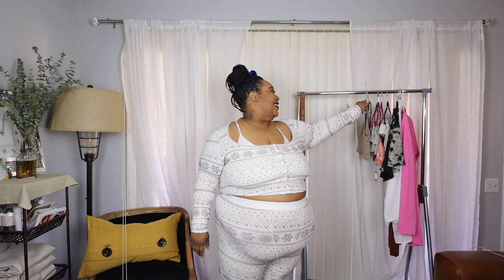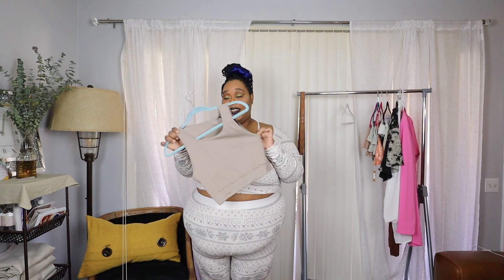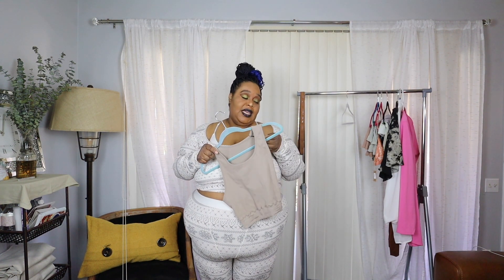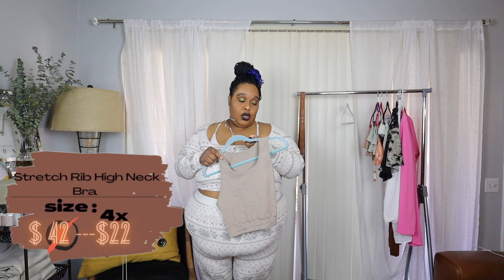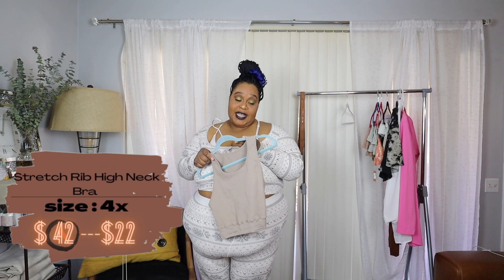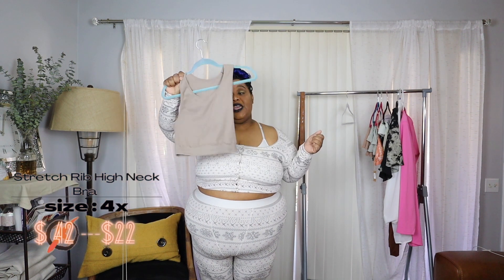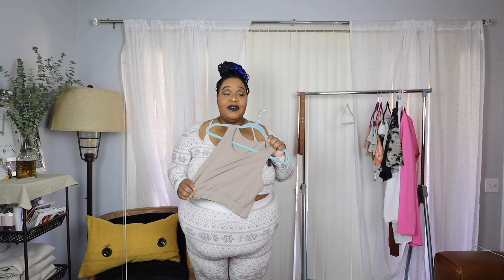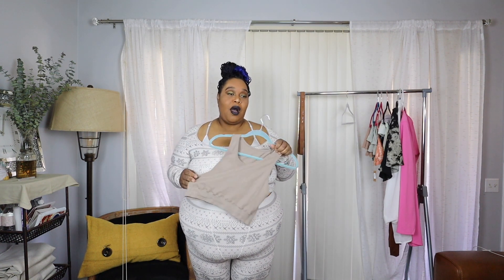Now this, I'm totally bummed about. I bought two of these — this is something I have been really wanting to try from the Skims collection. It is the high neck bra in the color Desert, and this is a 4X/5X. Again, with the small-looking items. It's ribbed. I bought two of these, but I accidentally bought a black one in an extra extra small. Who is this fitting? Who is this fitting?